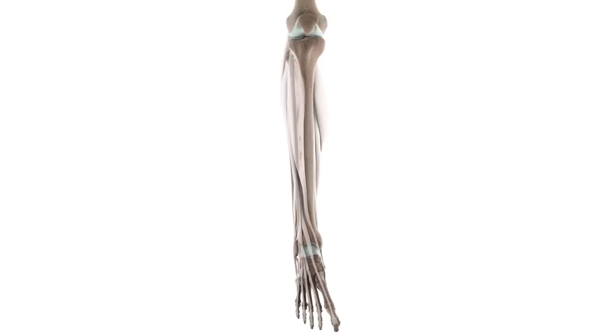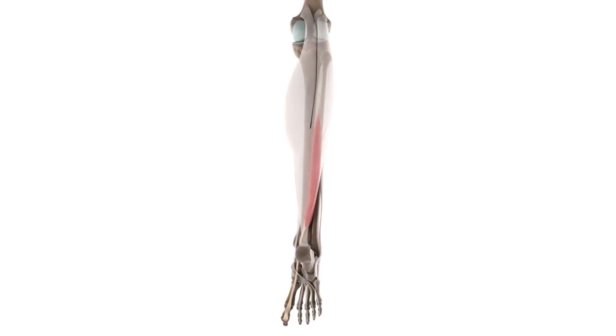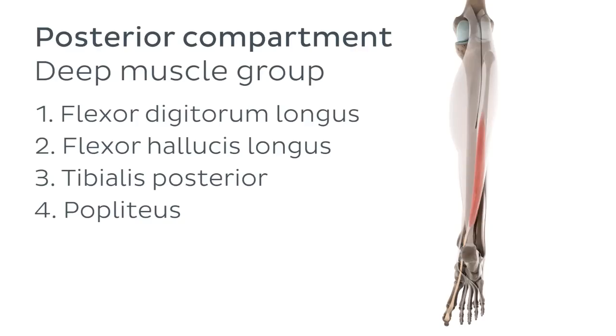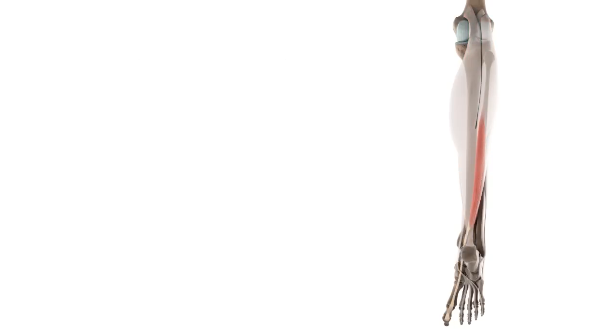You can see it now isolated on the screen. If you look closely at its location, you can see that the flexor hallucis longus is located quite deep at the back of your leg, with several muscles covering it. Therefore, it shouldn't be a surprise to find out that it is part of the deep muscle group of the posterior compartment of the leg. The other group which is part of this compartment is the superficial group of muscles, and they're the ones covering the flexor hallucis longus.